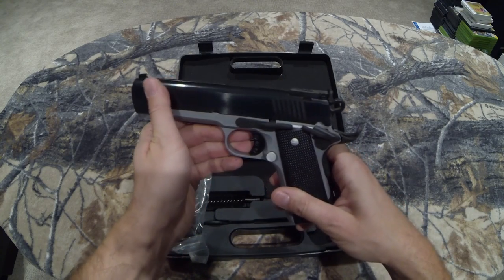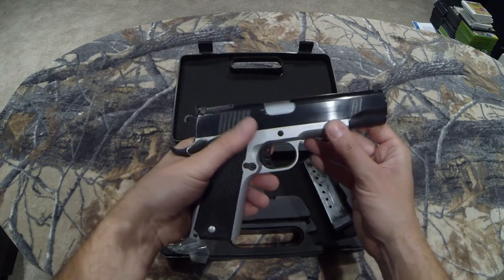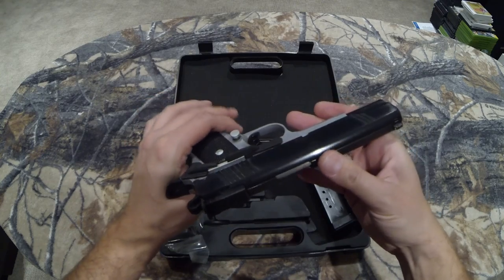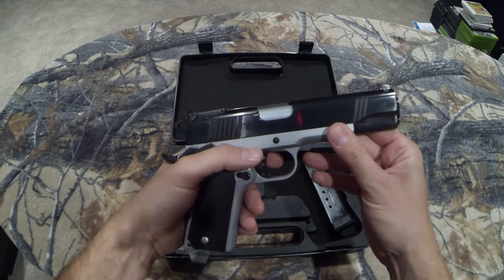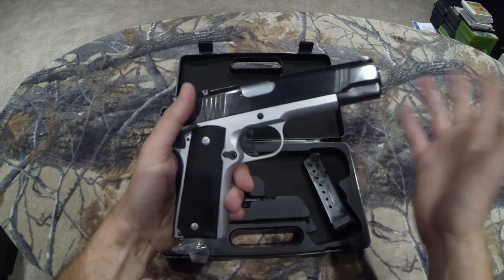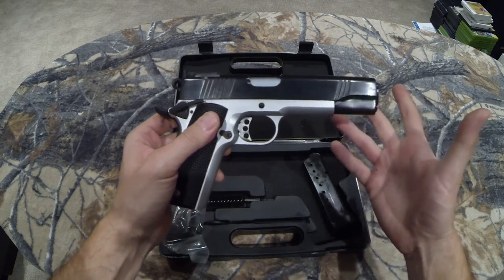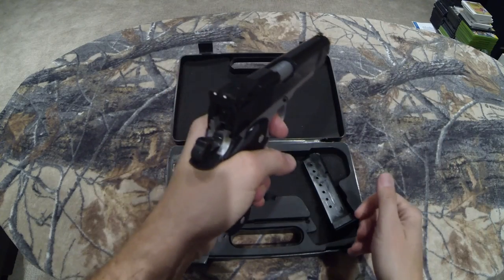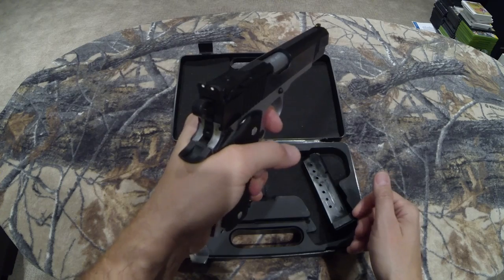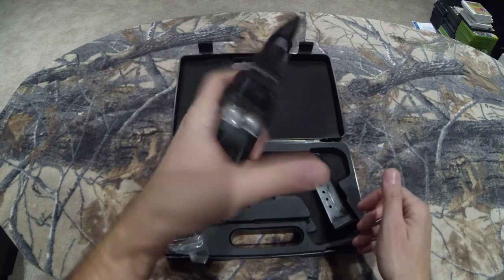Honestly, I don't think I've dismantled the Zastava yet either — I've got to clean that one up as well. This is just an unboxing, I guess, really a first look, and I haven't shot it yet. I've got nothing to report other than first impressions: I really like it. And like I say, the other thing I really like is this trigger — it's a nice trigger.